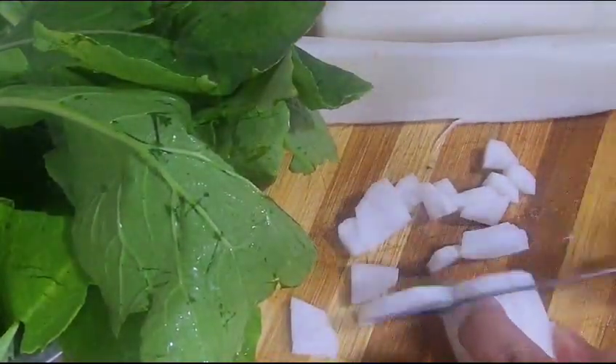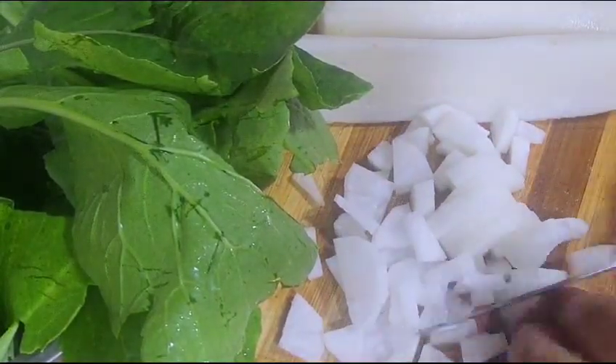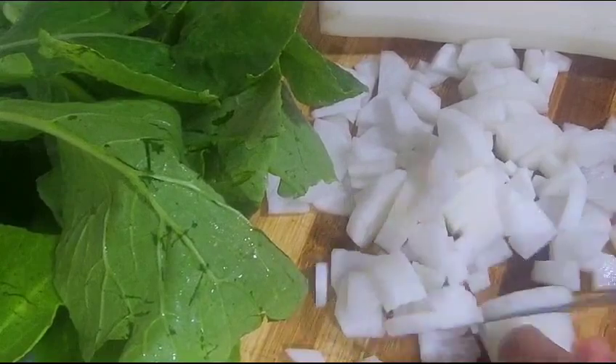I'm going to go ahead and get a little bit of a knife. I'm going to go ahead and put it in a little bit.